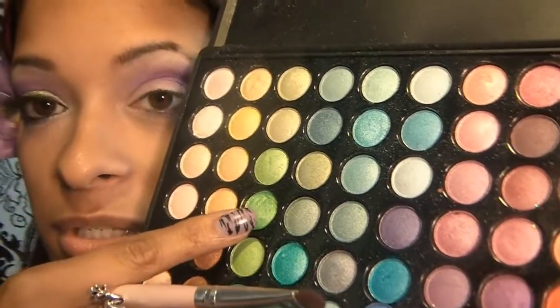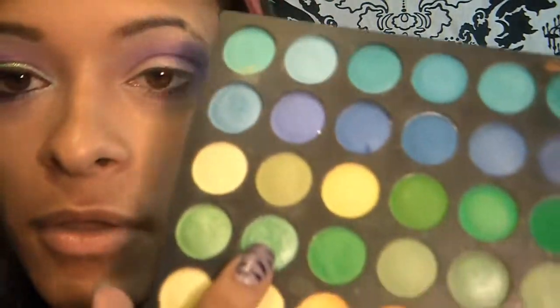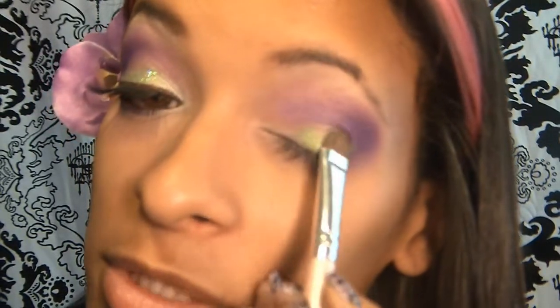And then the next thing I'm going to be doing is also taking my eyeshadow brush. This is where the 88 shimmer palette comes in. I'm going to be using this color right here, which is a lime green shimmery color. But you can also use either one of these from the 120 palette if you don't have the shimmer palette. I just love that green, so I'm going to go ahead and apply that onto my lid only, leaving just a little tiny space so I can apply some of that silver.